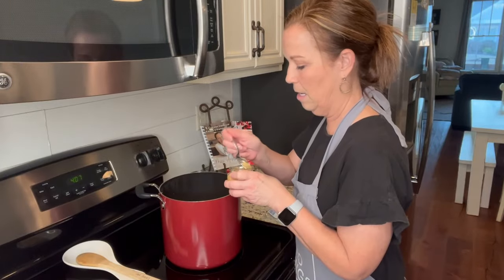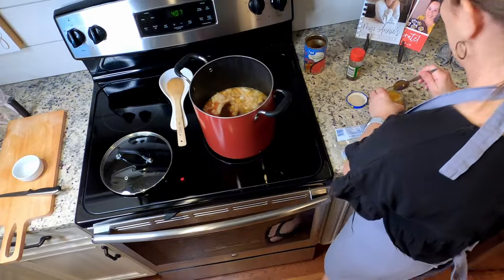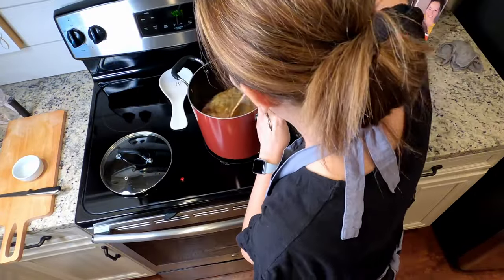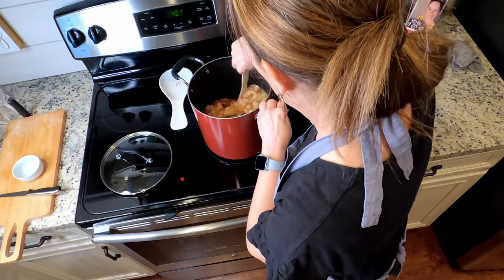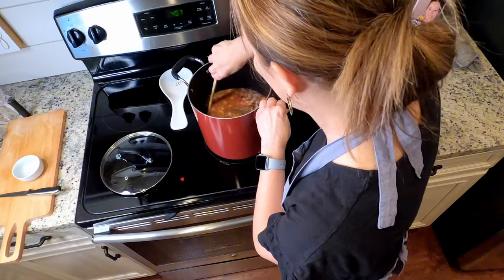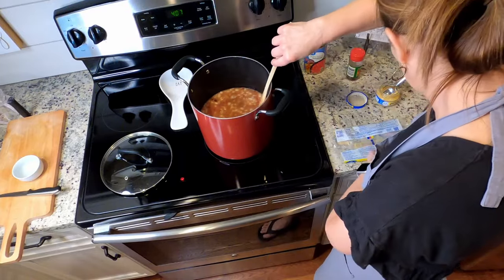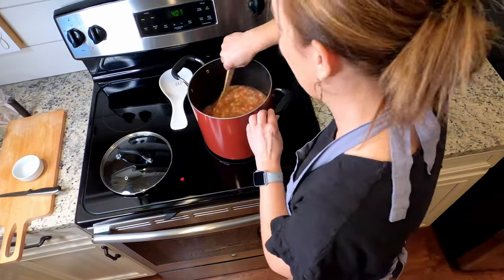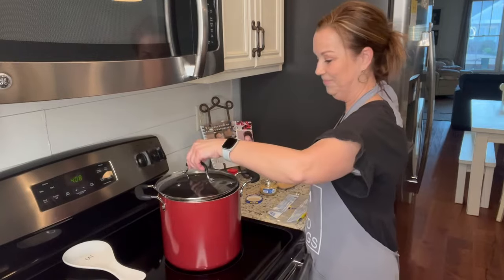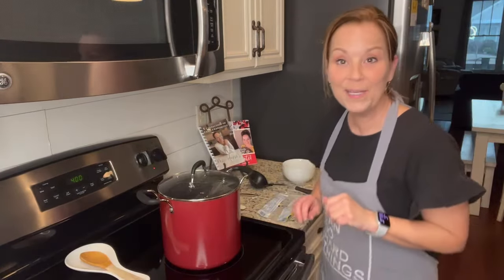I'm going to add one or two spoonfuls of the garlic and then stir this around. Then I'm going to let this simmer covered for 30 to 45 minutes.